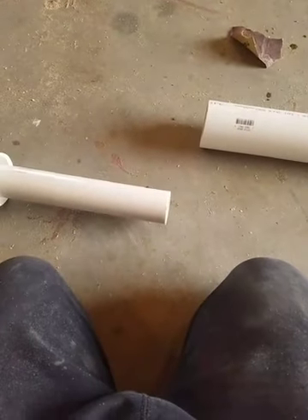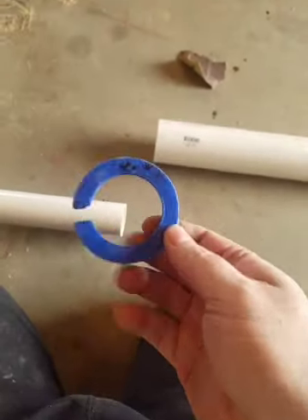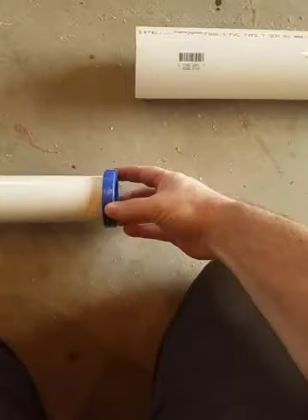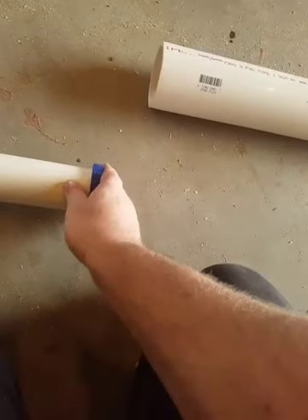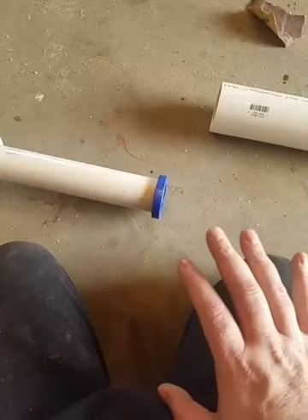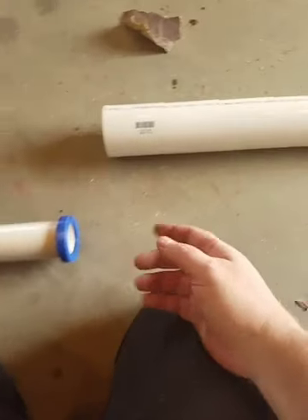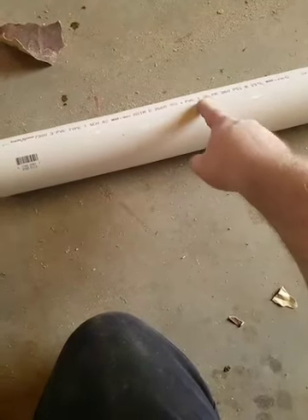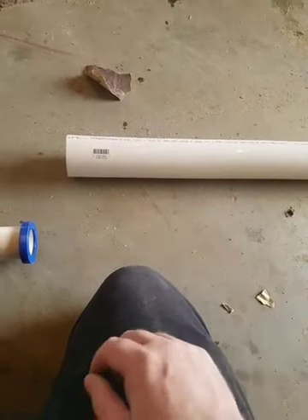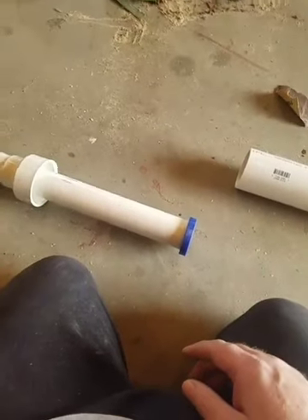Also, I don't have to glue the whole thing together. You should probably print these bushings out of ABS — this one is PET — but if it were ABS, I could just PVC-glue it right on the end of this pipe and it would be just as permanent as if I glued a PVC connector on the end. The reason I recommend ABS is because you can glue it, and then when you shove it down in the pipe you don't have to worry about it working loose or sliding down a little bit, which would let this joint wiggle back and forth and make it sway in the wind.